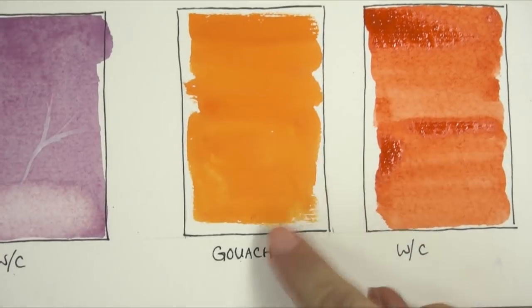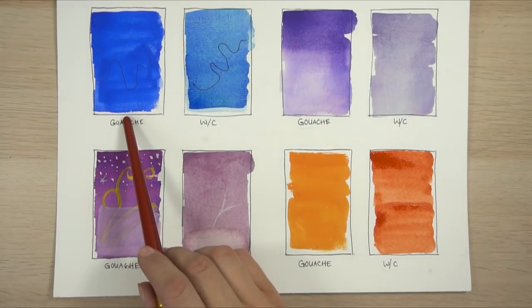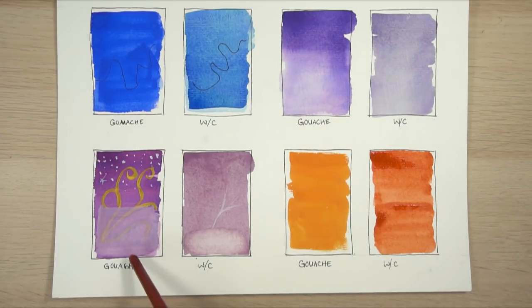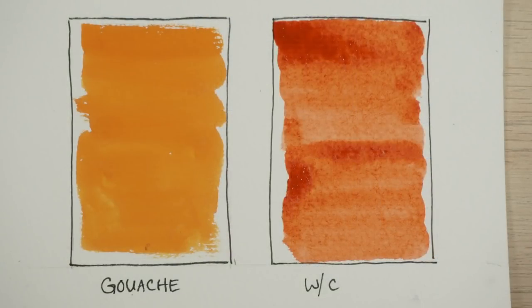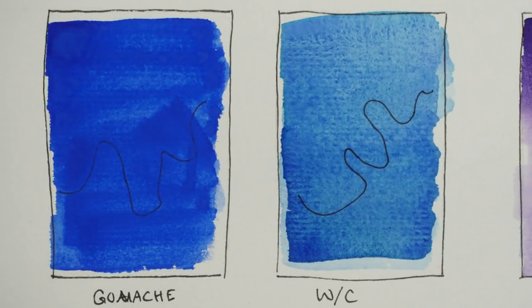So let's see them all together: gouache is more opaque than watercolor; gouache dries faster than watercolor; you can layer gouache with light colors over dark colors, so you don't have to paint light to dark; and it dries very matte, not shiny or translucent. Those are the top four differences. I recommend going to try to paint something using gouache and see how it works. It's a great medium for illustrators — it dries so quickly, and because you can layer it, it's much easier to work with than watercolor.